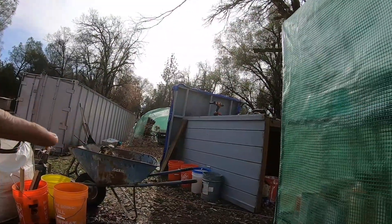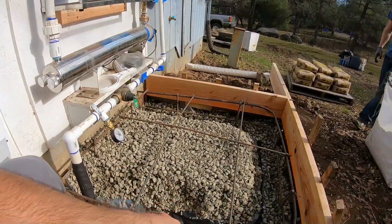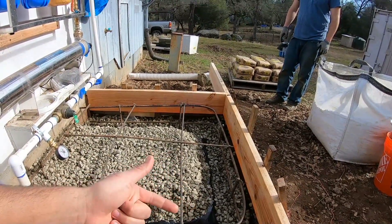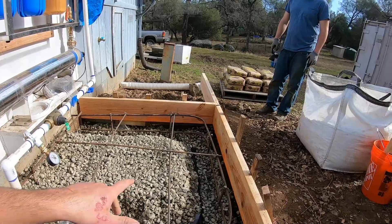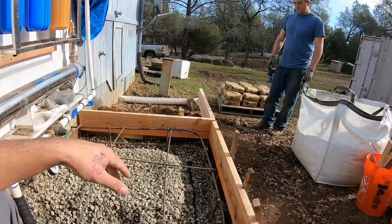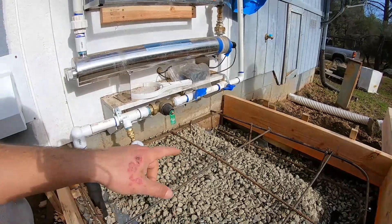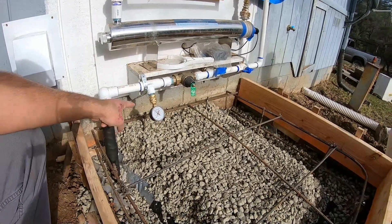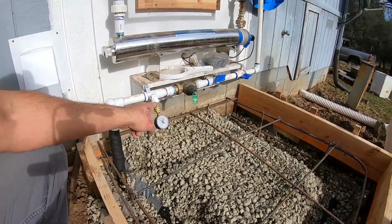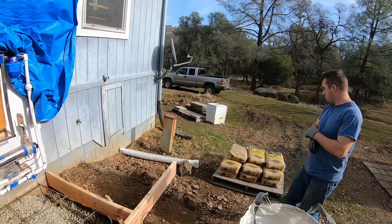We've been protecting the filtration system with a tarp from the sun, and now we're ready to put the shelter back and put a nice concrete slab under it. Instead of just doing a little four-inch slab, we wanted to make it more stout because the other one was falling away from the house and sliding downhill. We should also drill a couple pieces of rebar into the existing foundation to tie it in — I'll get the drill for that and then we'll start mixing concrete.